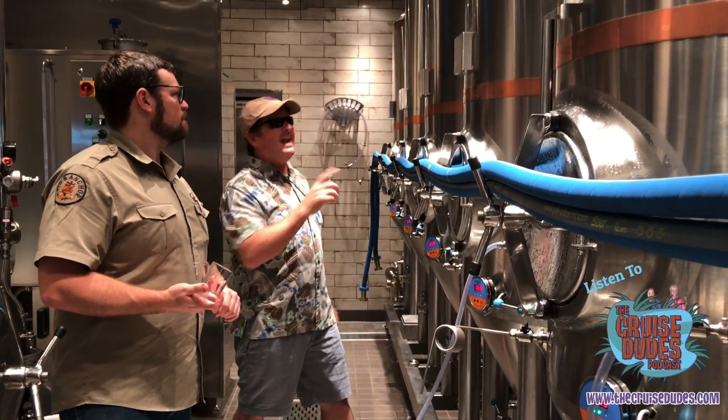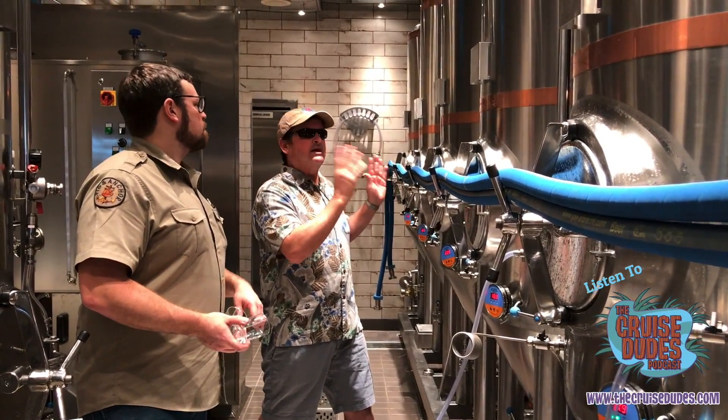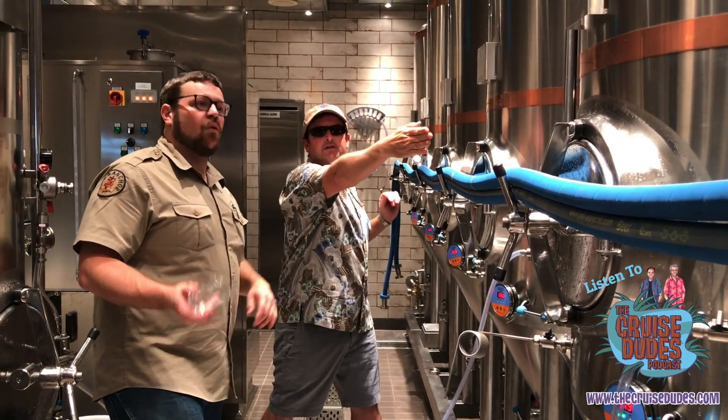I'm looking here and you have eight tanks. Is this a staging process? I mean, like, this one might be for next week — that one is for today. Exactly.